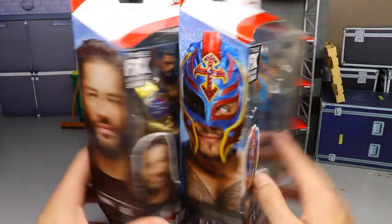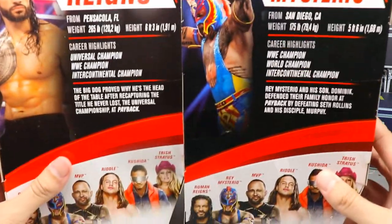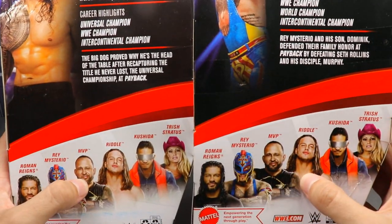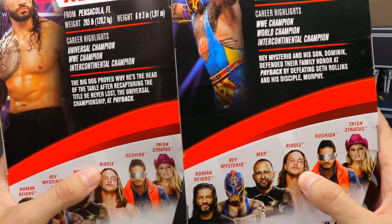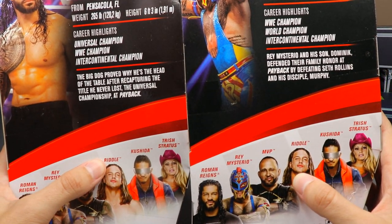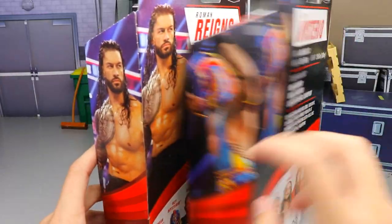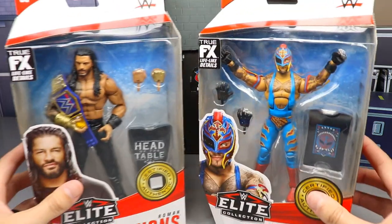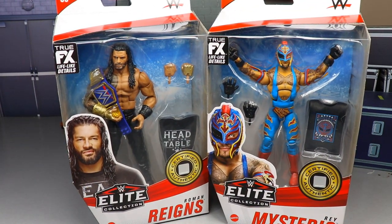On the side of the packaging you get an image of both talents, and on the back there's a little bio if you'd like to read it. The rest of the figures in the wave - we did review MVP and Riddle yesterday. I noticed it doesn't say Matt Riddle anymore, which is pretty bad. Anyways, that pretty much wraps up the packaging. Can't wait for Elite Series 89 with the new packaging because I think it's going to look way better.